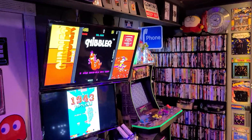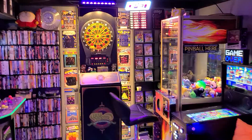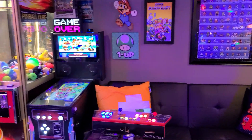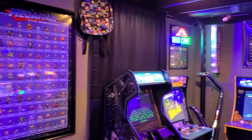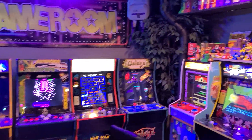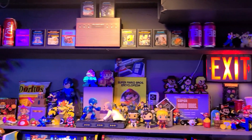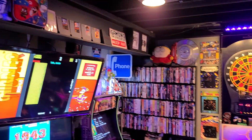Let me just pan out here — not much has changed in here, but it doesn't make it any less fun. There you have it everyone.